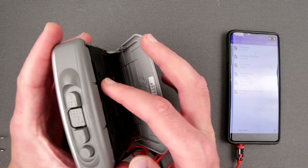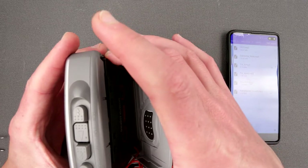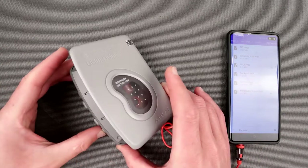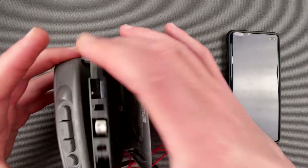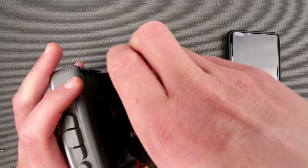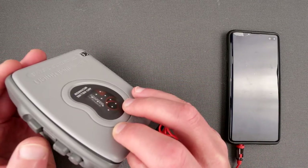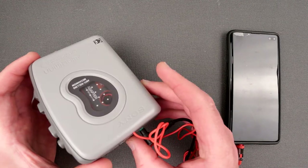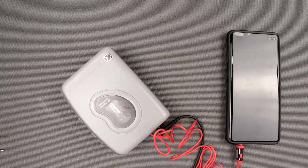In order to actually hear something play, I have to press... Hmm, okay let me try something here. It does play though - I hear it, it sounds like shit. But it works.